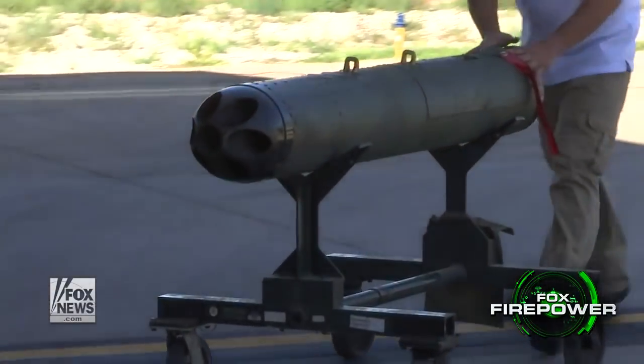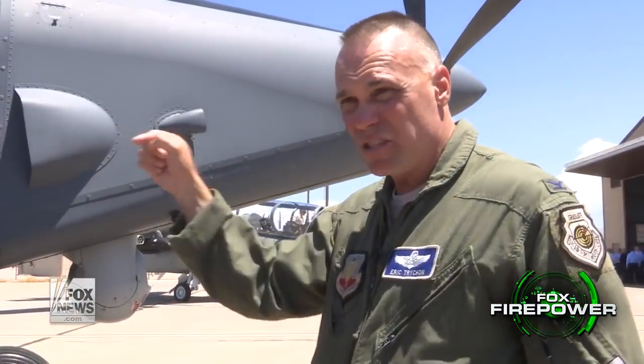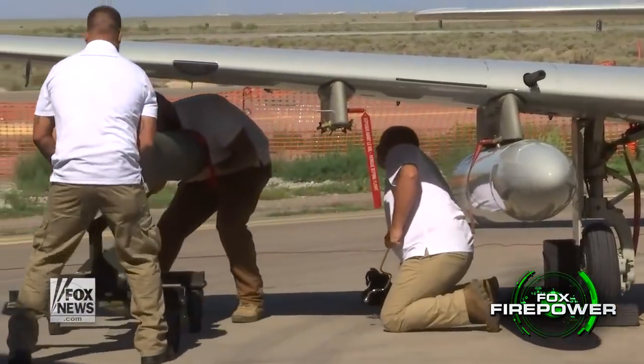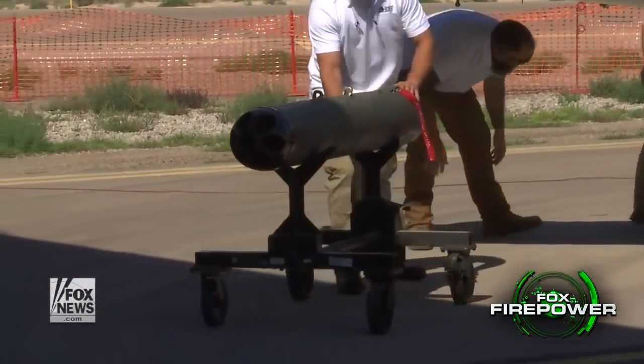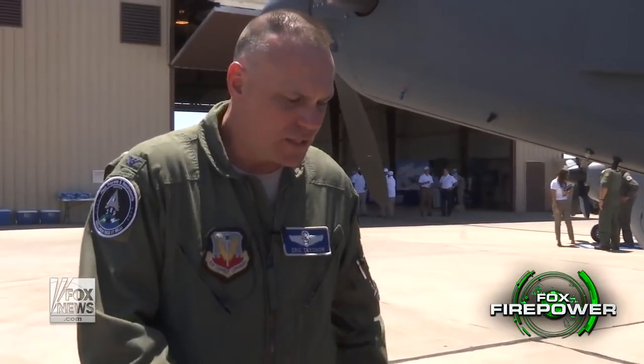I could have a canister of rocket pods on there. They generally carry about seven rockets per pod. I could shoot some rockets that would give me a little standoff — I don't have to get as close to the target. A rocket has a little more explosive power, and I could prosecute smaller, harder targets — generally vehicles and things like that that would be moving around.